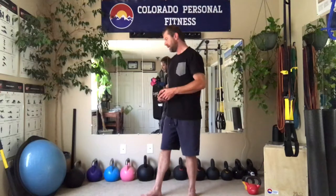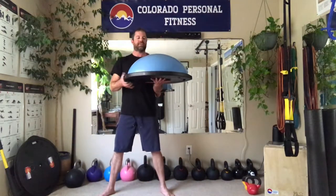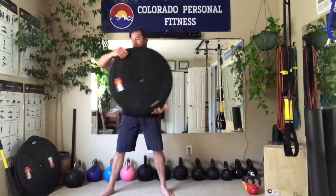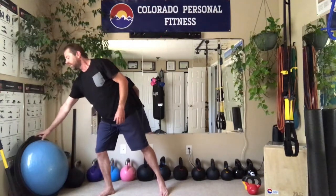Up next is the BOSU. BOSU stands for Both Sides Up. It is essentially a stability ball — or Swiss ball — on one side, and hard plastic on the other. It's a great tool. They cost about $100 to $120. We also have videos on how to utilize those.